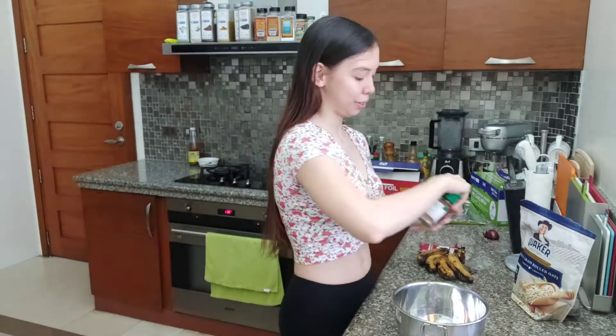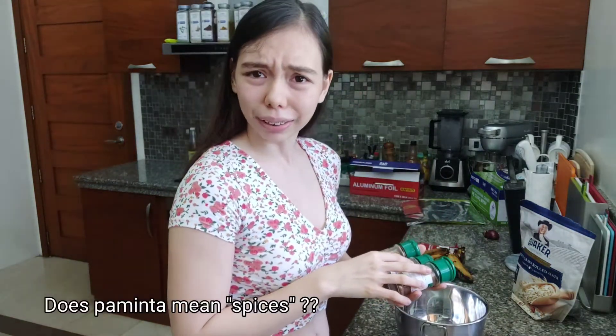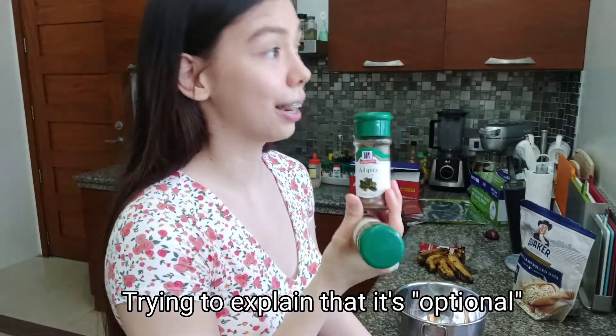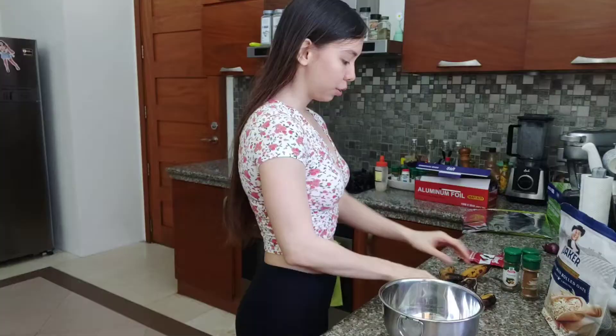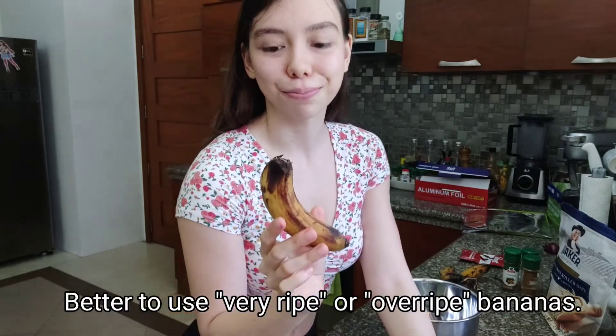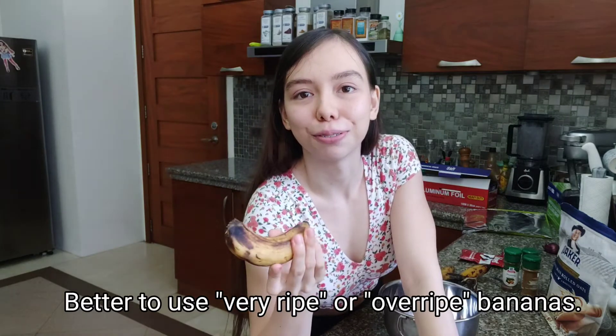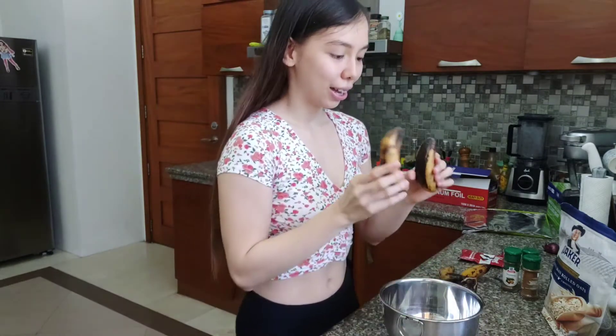Kailangan din natin ng itlog. Kailangan din natin ng mga... Paminta? Paminta ba ito? Pwede itong ilagay, pwede din hindi. Yung saging na gagamitin ninyo, kailangan hinog siya. Hinog na hinog. Gagamit tayo ng dalawang saging.